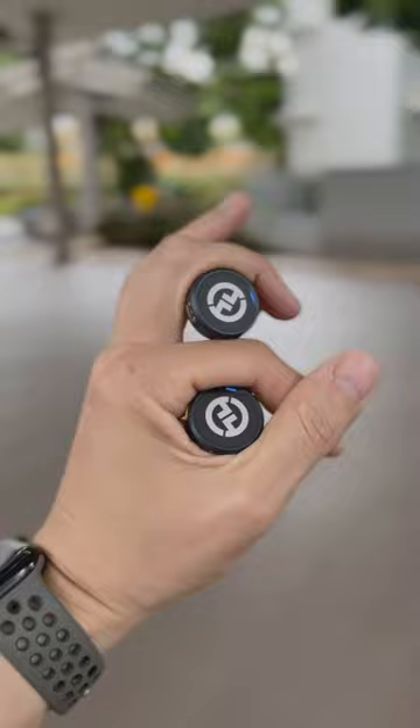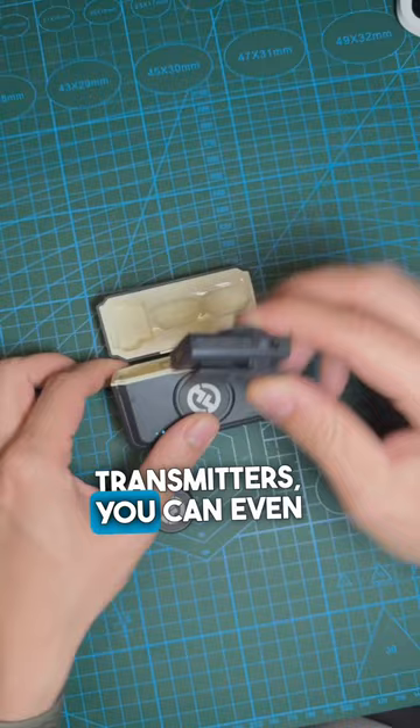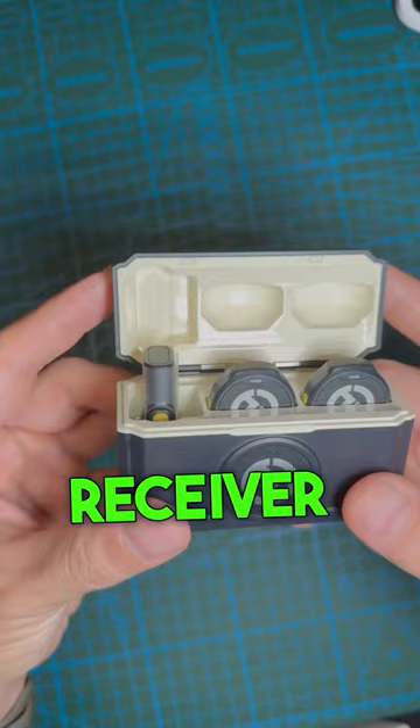The Hollyland Lark M2 comes in a nice charging case where you can keep both transmitters, and you can even keep the receiver for your normal camera or store your USB-C receiver in the case. The case also comes with a battery light indicator and lasts up to 40 hours of recording time. You can get it today at hollyland.com.